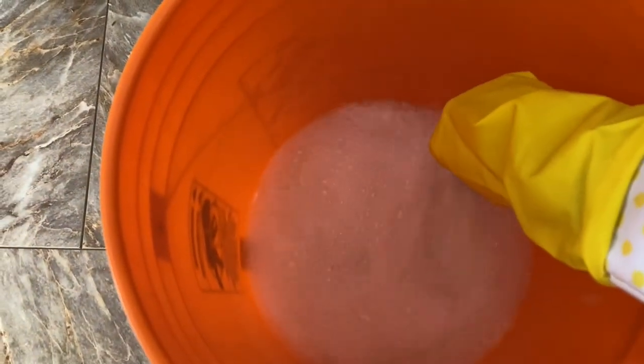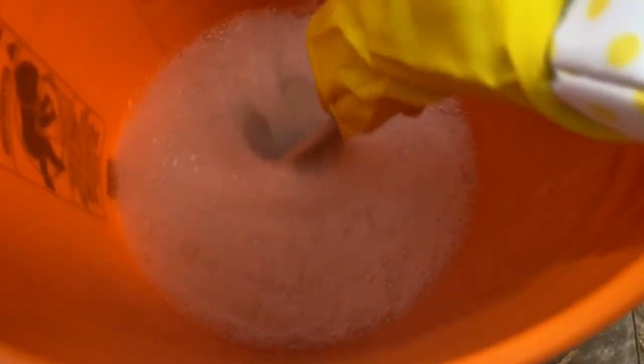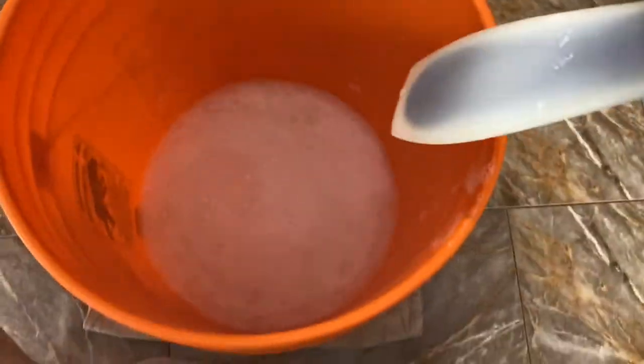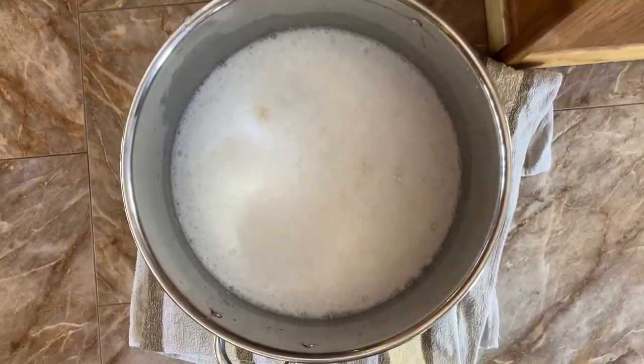I didn't realize the bucket I was using had a big crack down the side until I stepped closer to take a picture and realized my socks were all wet. So make sure your bucket has no cracks or leaks. I ended up switching everything over to one of my big canning pots, and thankfully the pot didn't have any damage. It had the baking soda, washing soda, and borax in it but cleaned up fine with no problems.